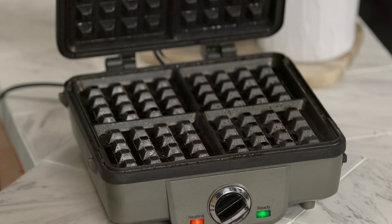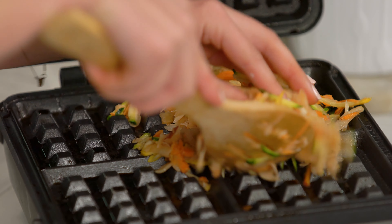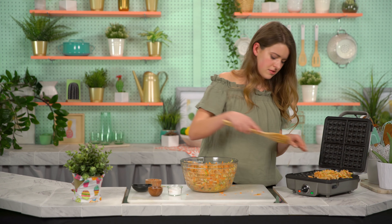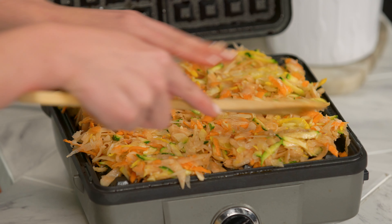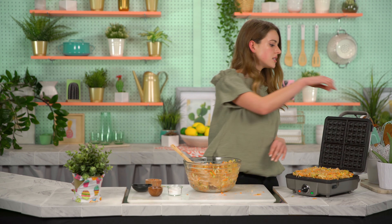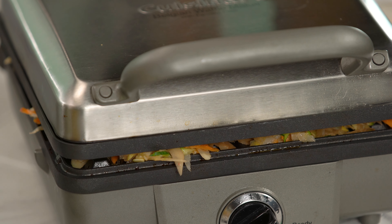Now what we're gonna do is spoon a hefty amount of this into a greased waffle iron, and it's gonna sit for a little bit. This is gonna really cook down. You're gonna have to spoon a little more than you think you need. Listen to that sizzle. And once this is evenly dispersed, go ahead and close it on up. In order to make sure that these vegetables are completely tender and cooked through, it's gonna take about 25 minutes.